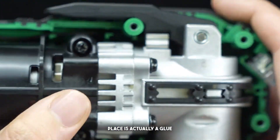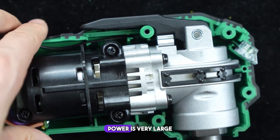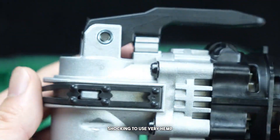Looking at this area, this part is actually a cushioning glue. Many universal multi-tools have very large shock force, and it's because the construction and glue ergonomics aren't done well enough — so the vibration when using it is very strong.